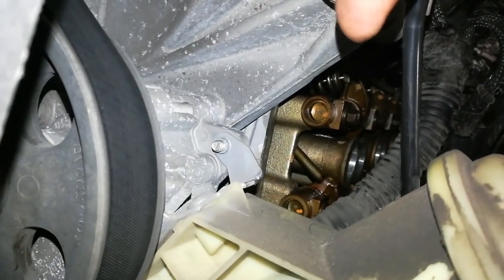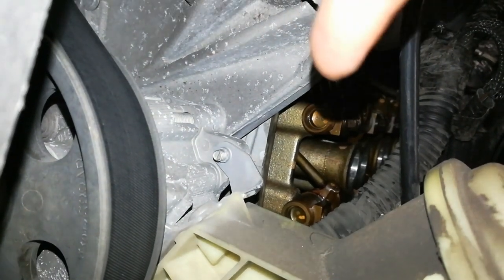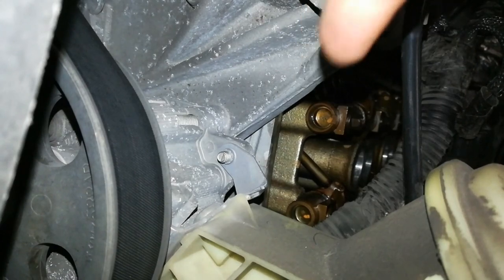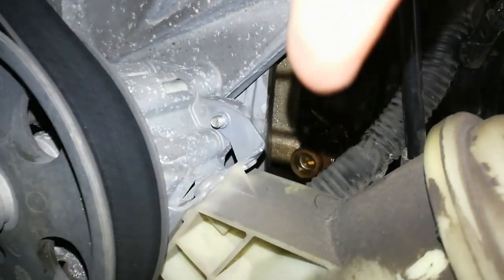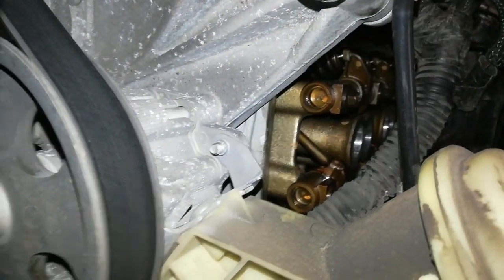Basically what we have here is lack of lift from this cam lobe right here on cylinder one on the intake side. The exhausts look good - it's the intake side that's not opening the valve as far as it should.